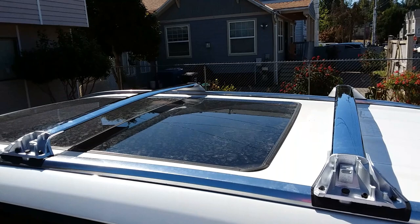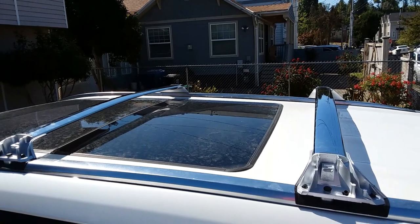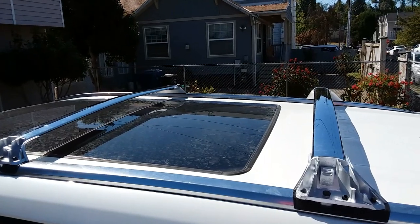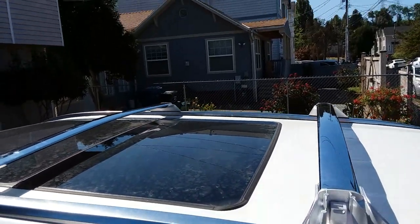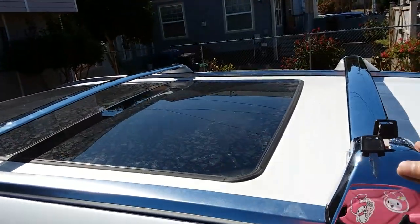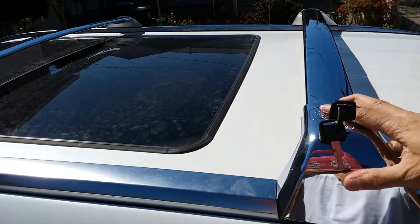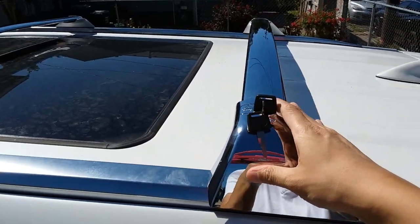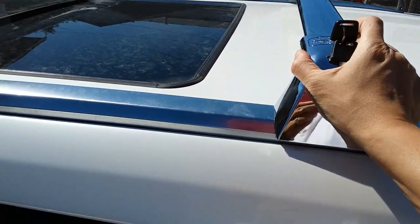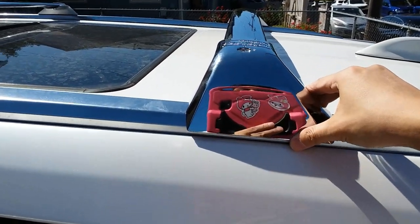Down the home stretch — this is what it looks like with the front and rear roof racks installed. The last thing we have to do is put back on the chrome mount covers and lock them again. Take one of these, make sure it's in the unlocked position, and just slip it right over the top. Then lock it, snap it, and that's what you've got — that's what it looks like.